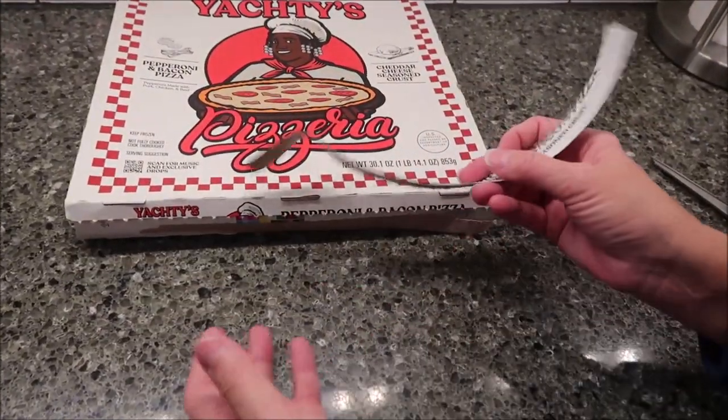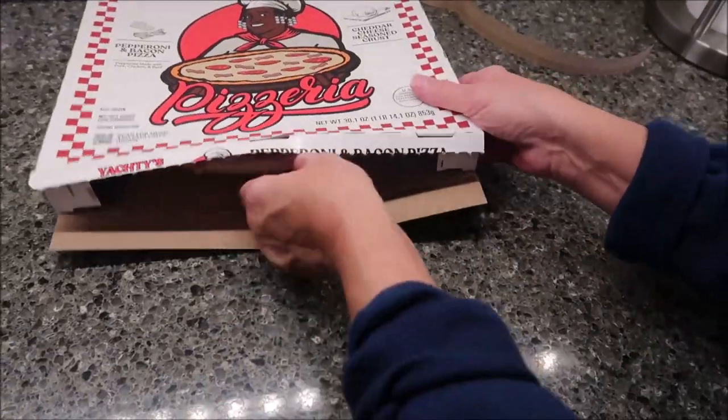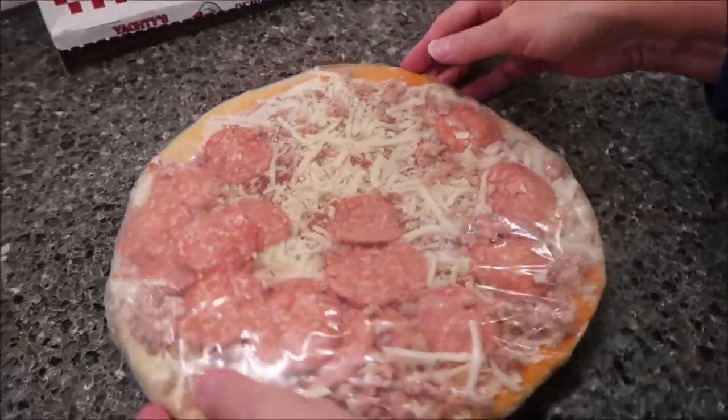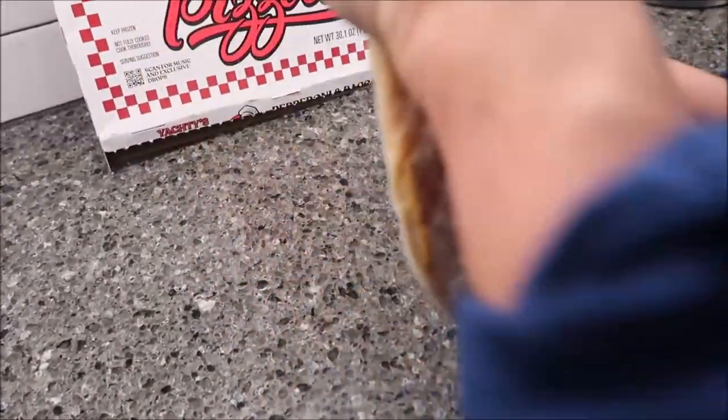The pull tab worked! Oh my gosh, it worked. It's the little things that make me happy, right? This was $6.98 at Walmart.